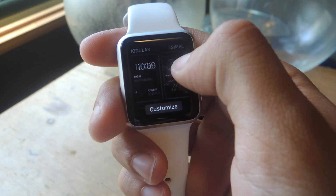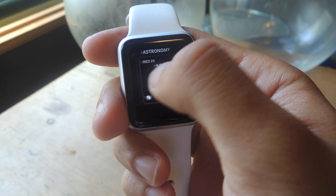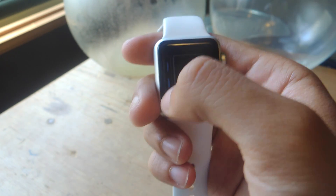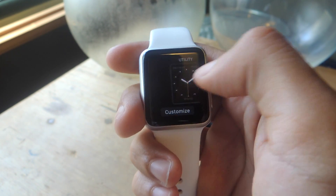There are 10 available watch faces: Utility, Modular, Simple, Motion, Astronomy, Color, Solar, Chronograph, Mickey, and Extra Large. You can also create a new one at the end, which is just a customized version of the available 10.